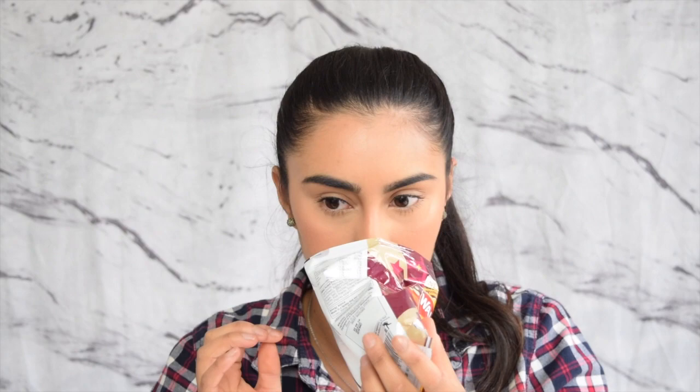I get a bit of smokiness when I open it. They look like normal crisps. I don't actually get much of the pork flavor, but what you get is barbecue. It doesn't taste piggy to me. The overall flavor for me is just smoky barbecue — that's really nice though.